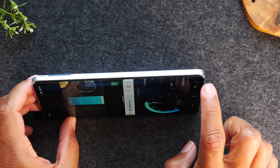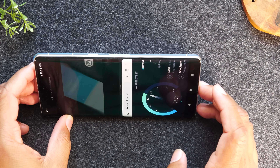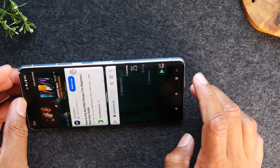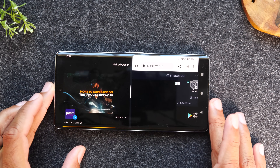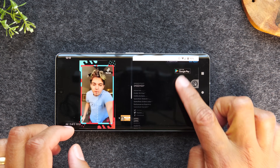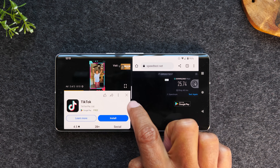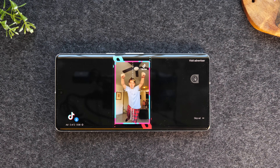You can also rotate the phone to the landscape position simply by turning it sideways, and you'll notice a little pop-up in the right corner. You'll have to tap on that little pop-up to get the screen to rotate — it's right next to the recent apps button. That will allow the phone to rotate into landscape. When you're all done, simply put your finger on the little white bar in the middle and drag it to the right, and that will take you out of split screen.